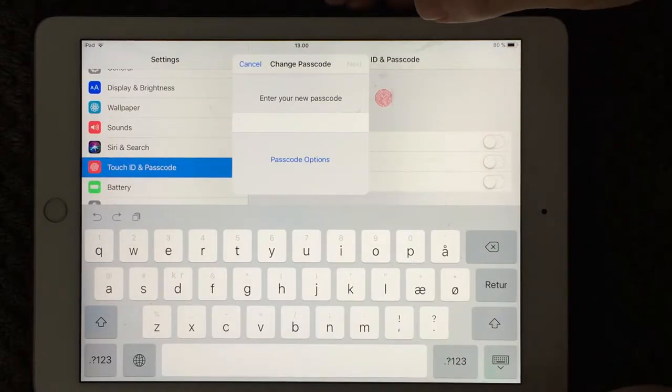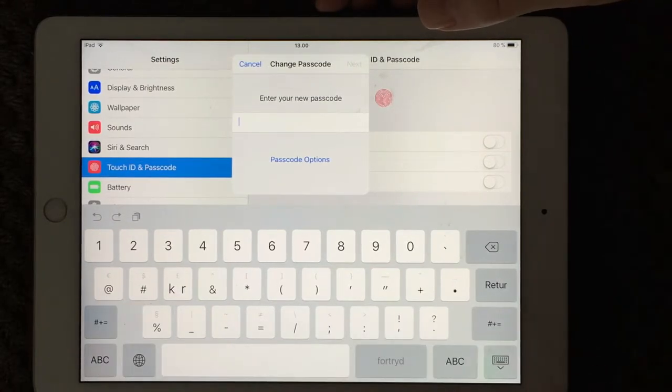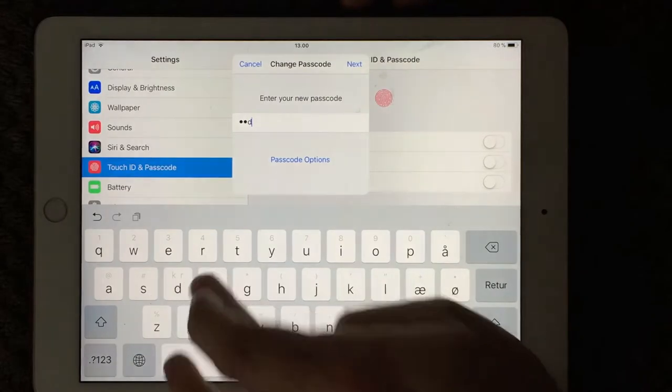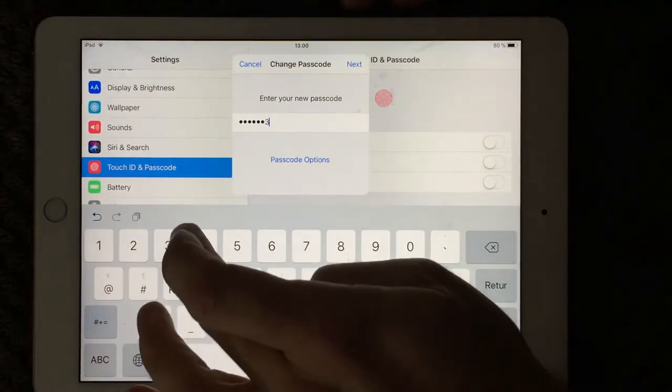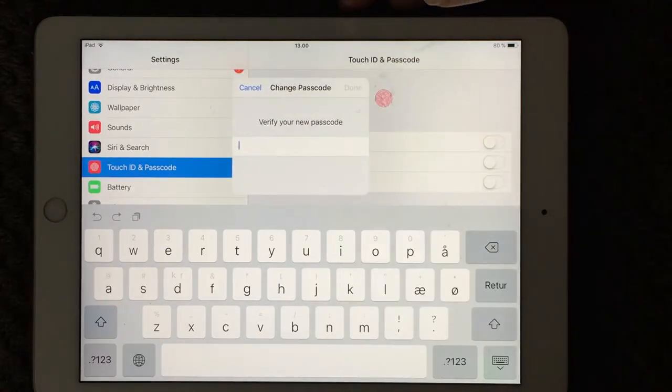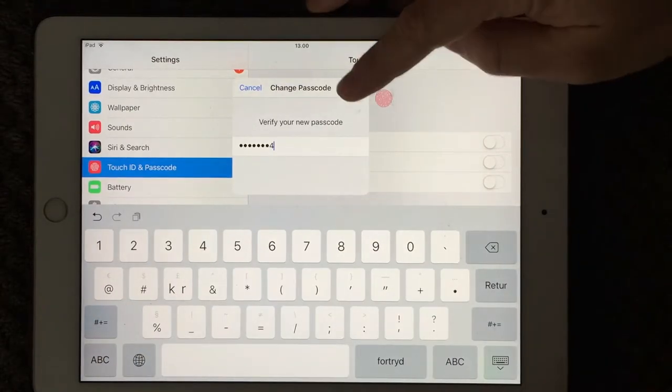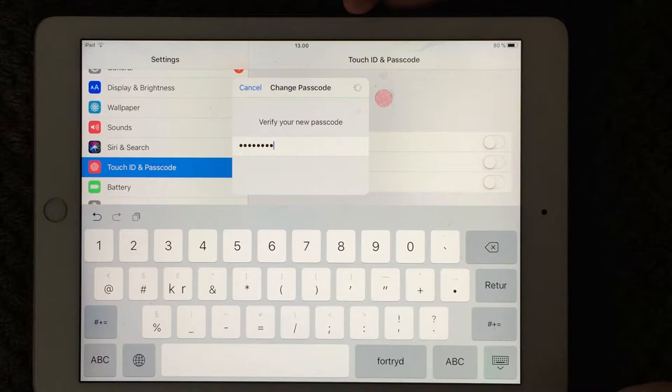You can use all kinds of letters, specific characters, and numbers of course. Make sure you make your passcode as long as possible — then it's most secure. Think about how secure you want your passcode, then press done and your passcode is being changed.